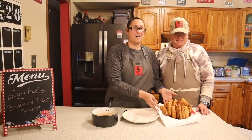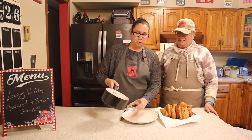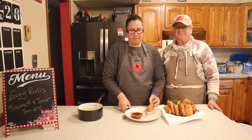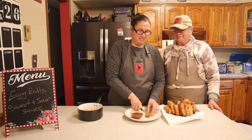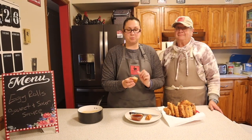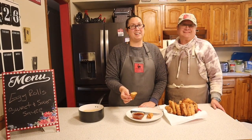Our egg rolls are all done and so is our sauce — it has sat and cooled. Let me cut one open so you can see what it looks like inside. Everything is perfectly cooked and the cabbage has wilted down just a little bit. I hope you enjoy this recipe! Don't forget to like, subscribe, and share with your friends and family. As always, I hope all is well and have a blessed day.